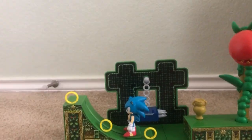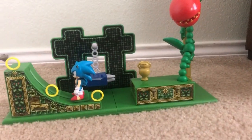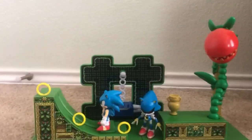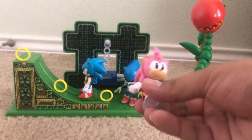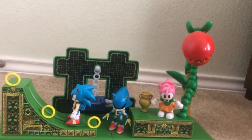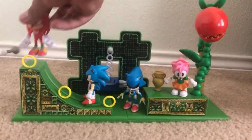And speaking of that, I have other figures to put on, like Metal Sonic — he could go right here — and then Amy could go right here. Classic Amy, and then for Classic Knuckles, he can go right over here.